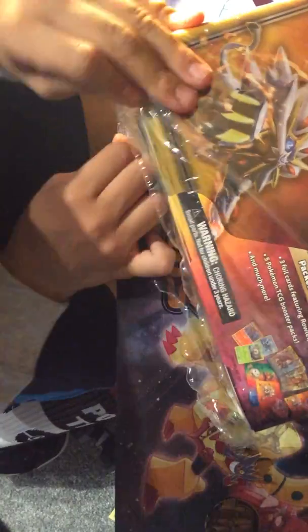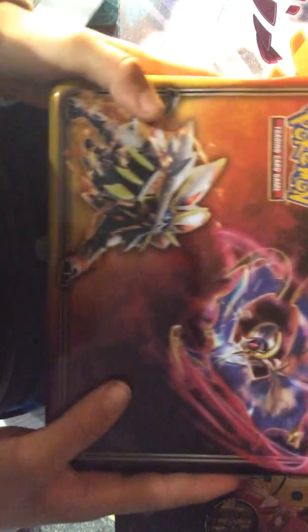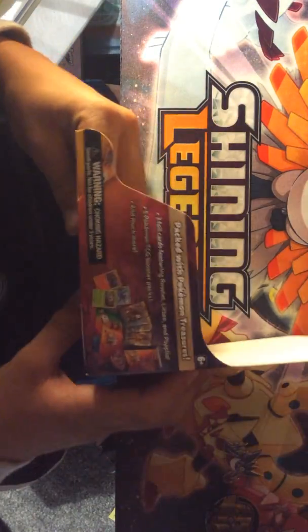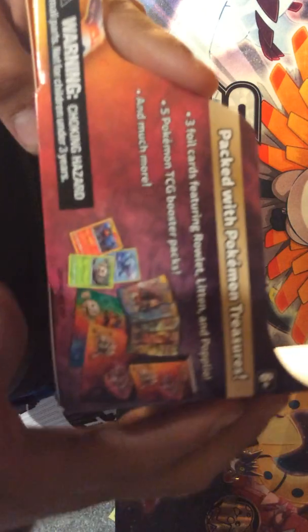There we go. I've never opened a lunchbox before, and it's also my birthday. Sorry I didn't make a video about my birthday — it's actually my birthday today. So first off, if you want to pause and read that again.